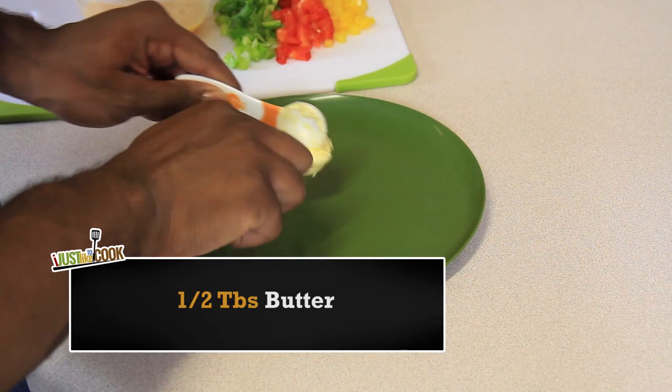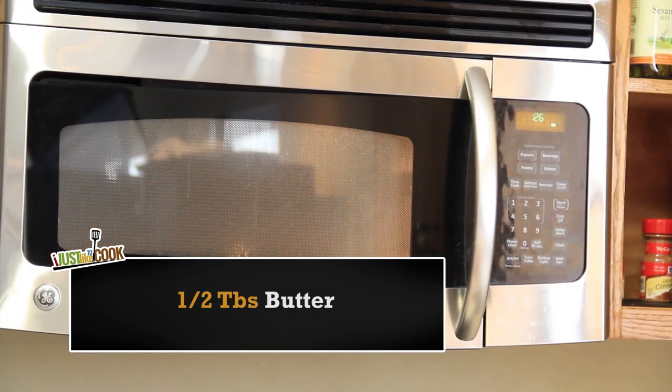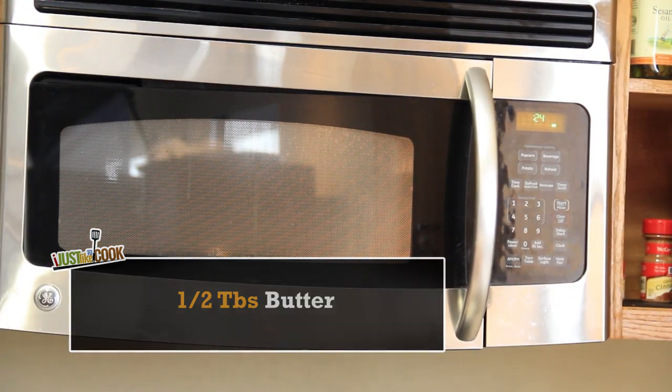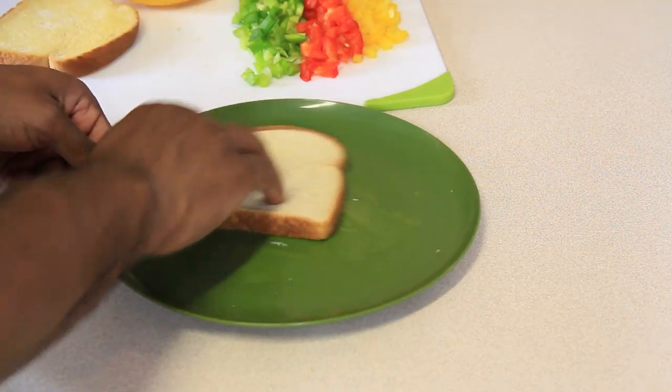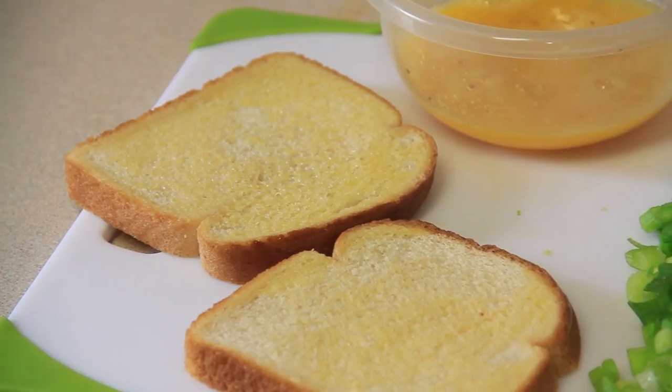Now measure out a half tablespoon of Smart Balance butter and microwave for about 20 seconds or until it's completely melted. Then dip one side of each slice of bread in the butter, toast lightly, and set aside for later.